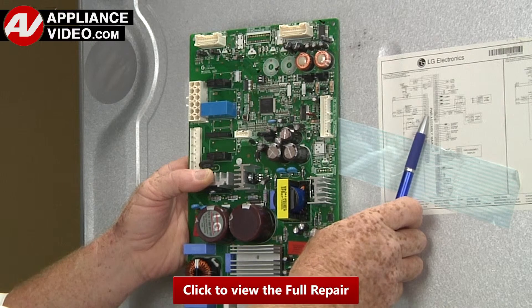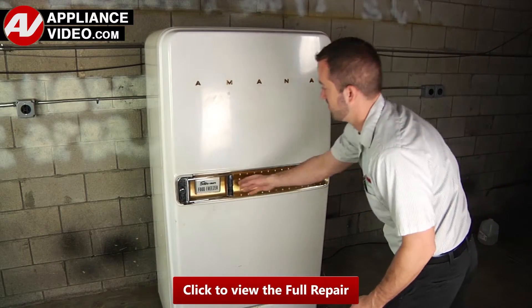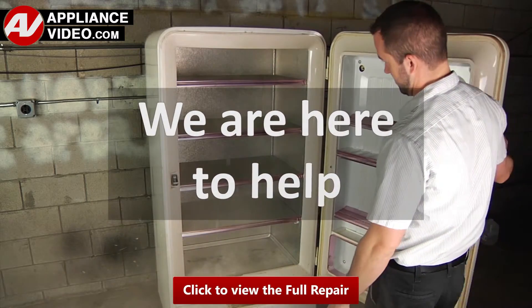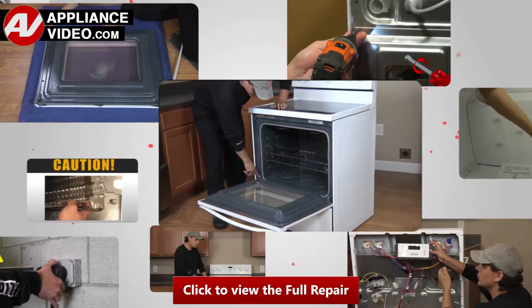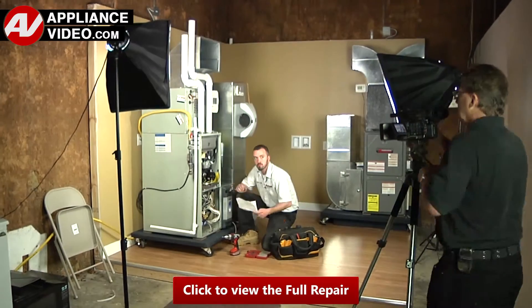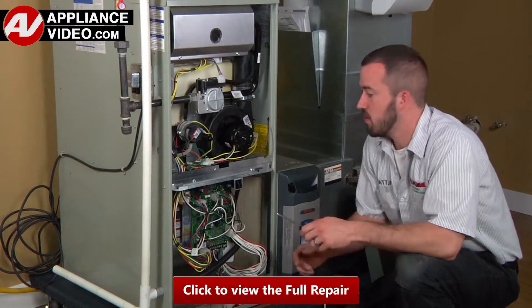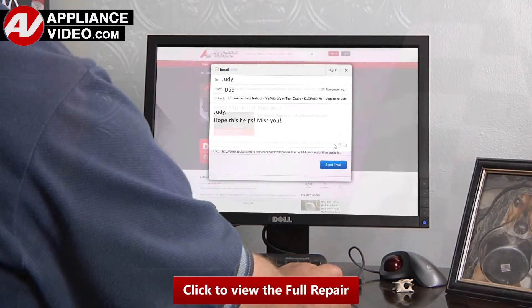Click on the link below to view this repair video. ApplianceVideo.com guides you step by step. Whether you're up against an uncommon repair or the latest appliance on the market, we are here to help. Our growing library of videos have been produced using our factory certified technicians who have extensive infield experience over the past 30 years. ApplianceVideo.com provides high quality repair videos that anyone can follow regardless of their skill level.